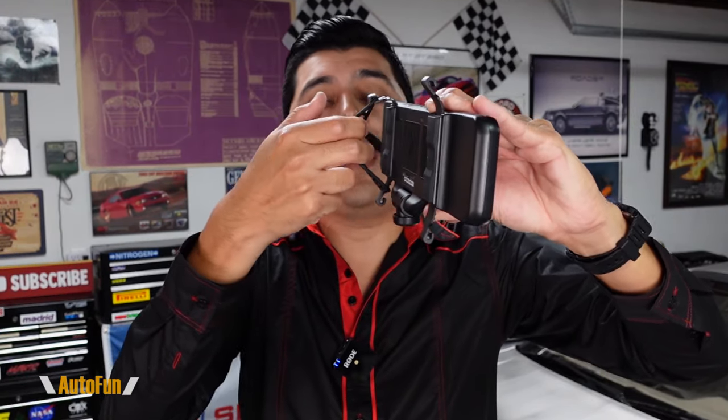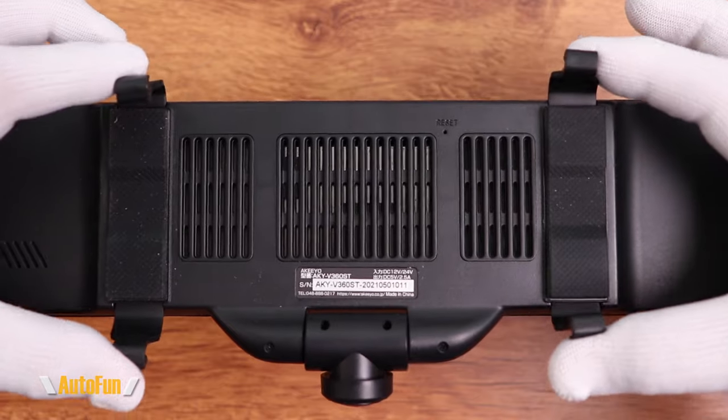Installation is simple — we don't remove the original mirror. We just slide this mirror on top of our existing mirror and secure it with high-strength silicone straps. Whenever we want to remove it or move it to another car, we can do so easily. Also notice the straps are almost flat, which is a great feature. Some dash cam mirrors have C-shaped straps that won't fit larger mirrors, but because these straps are flat they'll wrap around mirrors of any size.